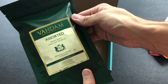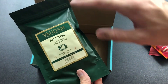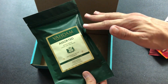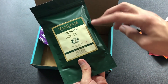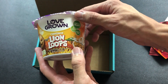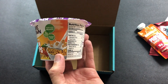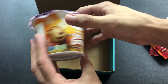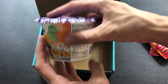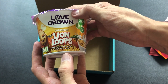Then we have Vodam assorted single-serve long leaf tea bags. We've actually had a pretty big pack of these a couple months ago and it was in a whole separate box — if you guys didn't see that video, go check it out. A bunch of different flavors of tea. And the last thing we have is Love Grown Foods cinnamon lion loops. Their cereal is actually really good — it's not super sugary like all those ones you find in the store, and it's a little cup all ready to go, just add milk and be on your way.